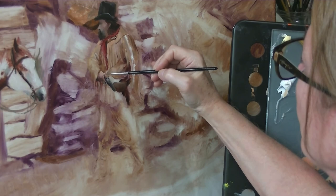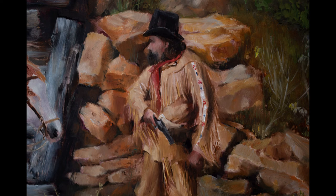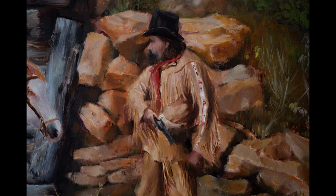Let's finish up Trapper number two, the second figure in my very large painting. Here's a look at him all finished up for you. I'm going to zoom in so you can see his face. Thank you so much for watching and being part of my journey — I'll see you guys in the next one.